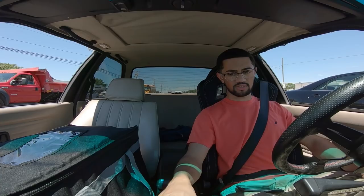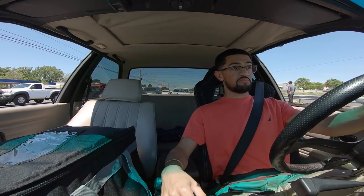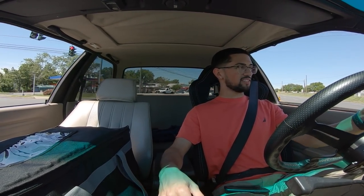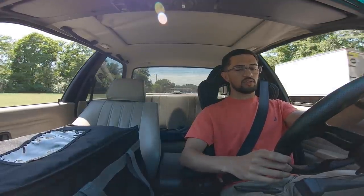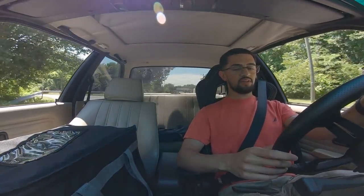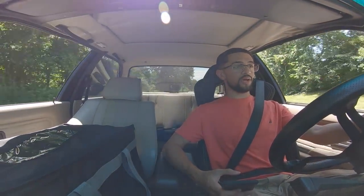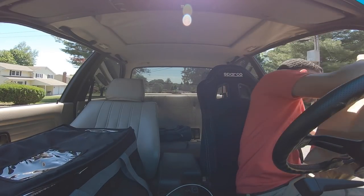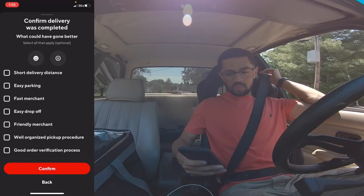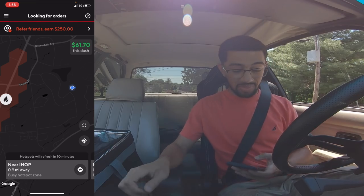The AFR is reading 16.5, 16.6 — I'll give it a little gas and it goes down to 14. When I'm driving it's 13-12-14. At idle it's way lean — is that why it keeps stalling every single time I push the clutch in? I don't know, maybe the sensor is extremely hot. Smiley face. Six dollars — we're at $61 in about two hours.